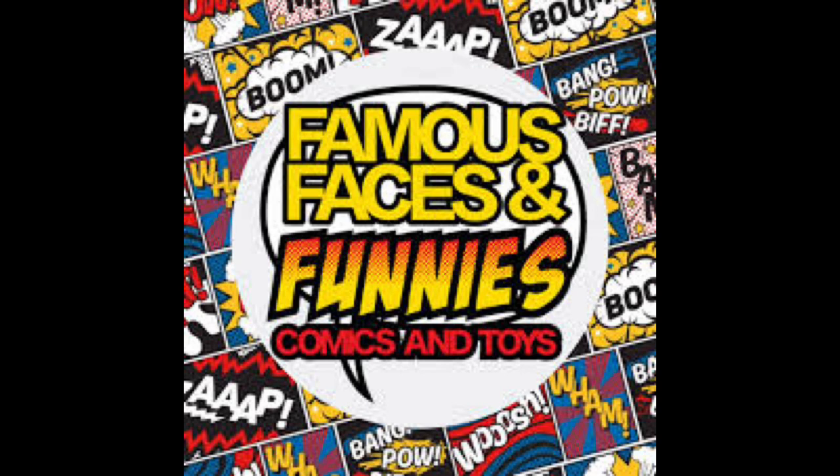And our friends at Famous Faces and Funnies, located in Melbourne, Florida. Check out their Facebook Live Auction for great deals on comics, toys, and accessories.